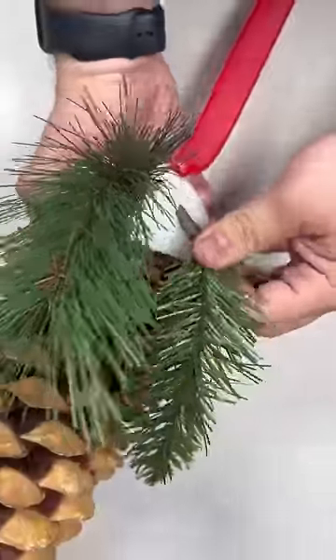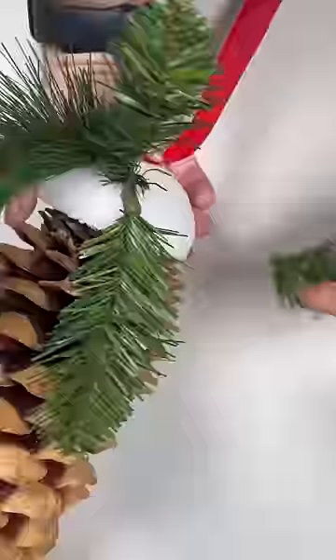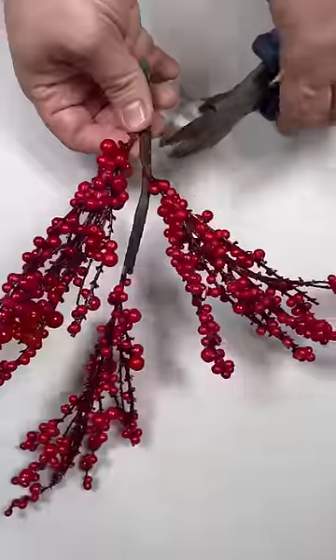Take your greenery and poke it right into your styrofoam. Make sure you cover up your styrofoam completely — you can also spray paint this styrofoam in advance.